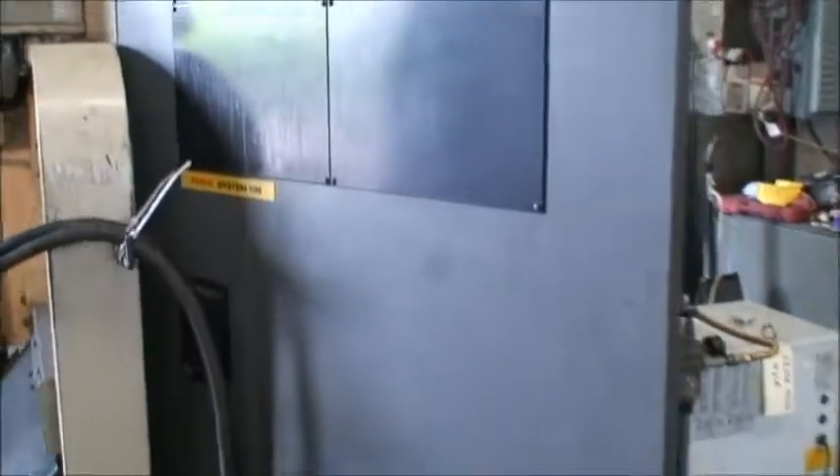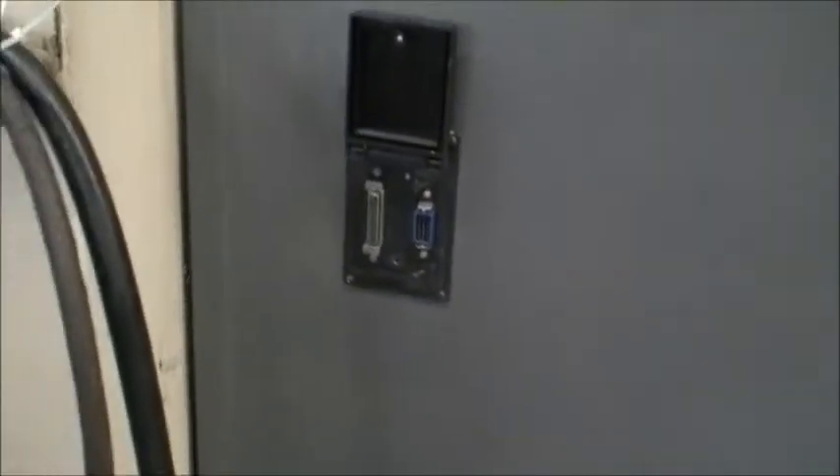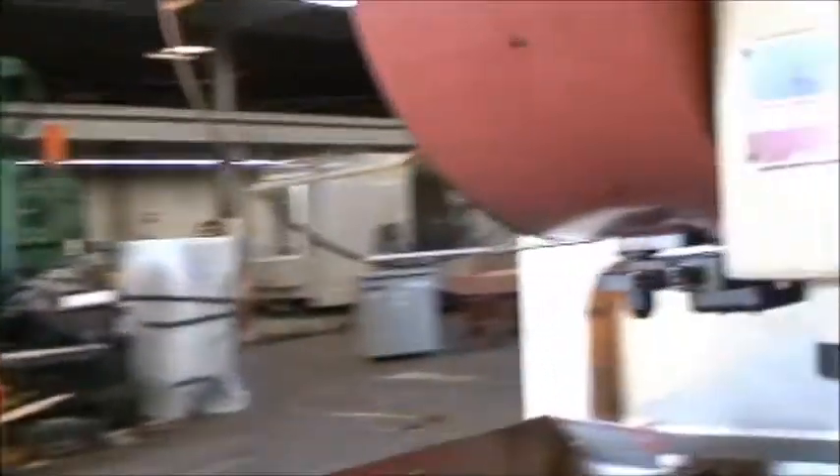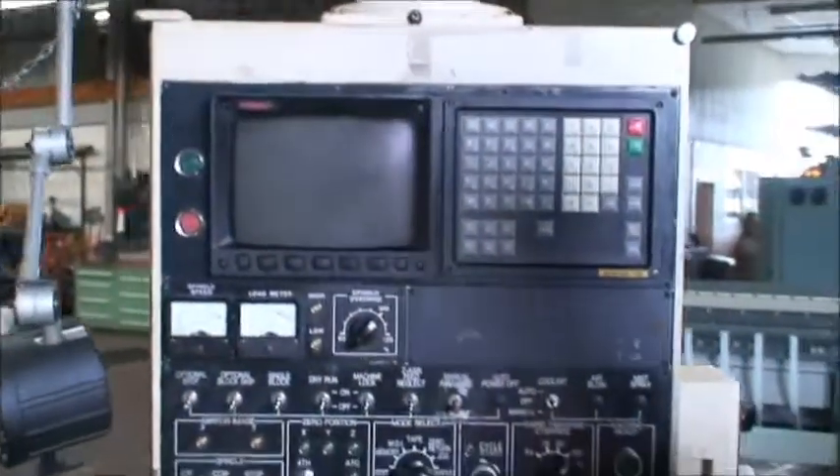Here's the RS-232 port — you can see it. We'll go ahead and home the machine and then go through some of the paces, so we'll power it up.